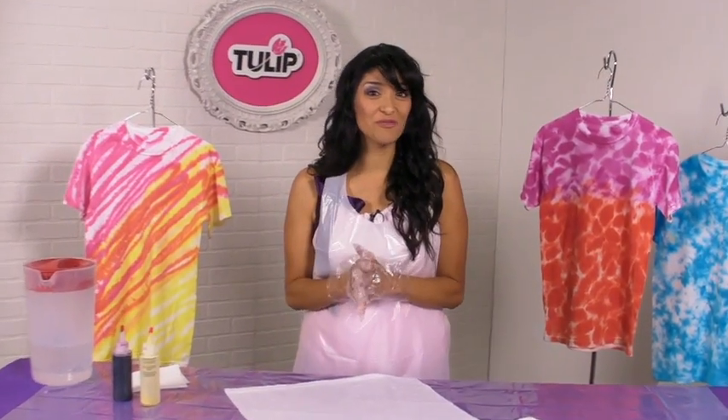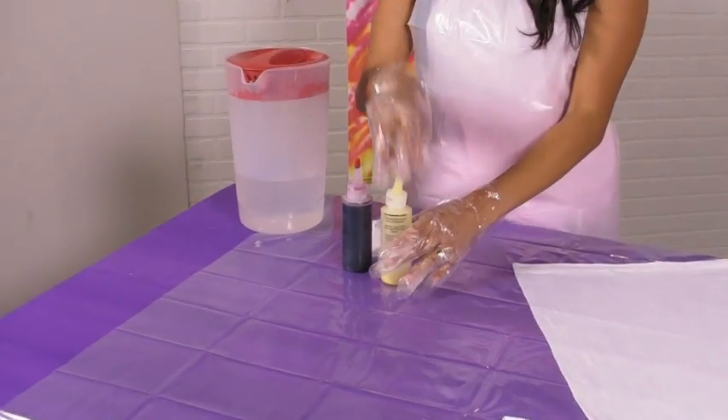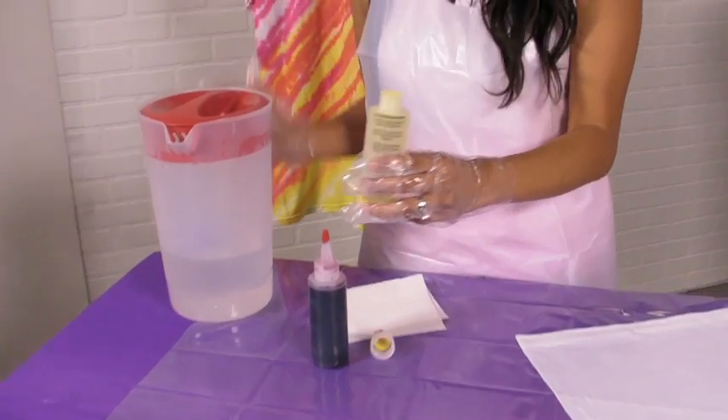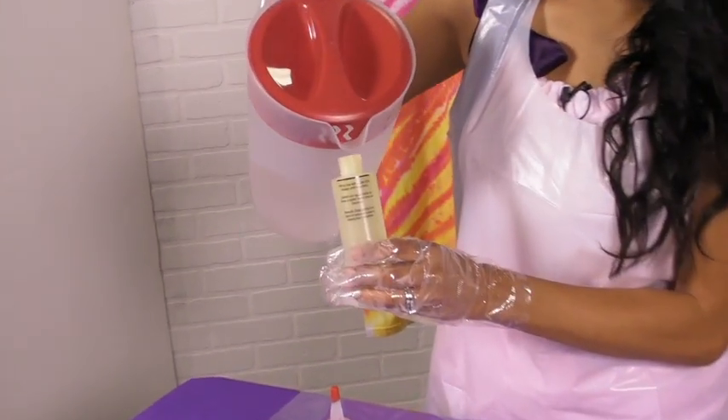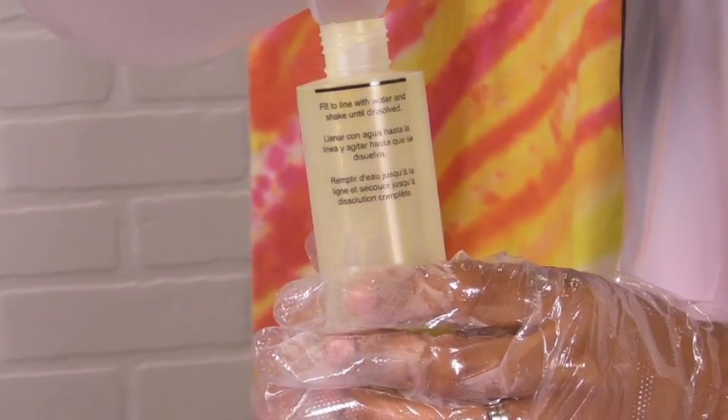Now that we're all prepped and ready to go, the fun technique I have for you today is called the freehand technique. What we're going to need is the colors of your choice, and we're going to go ahead and fill up our bottles with water. I like to only fill up my bottles halfway, put my lid back on them, and give them a good shake.